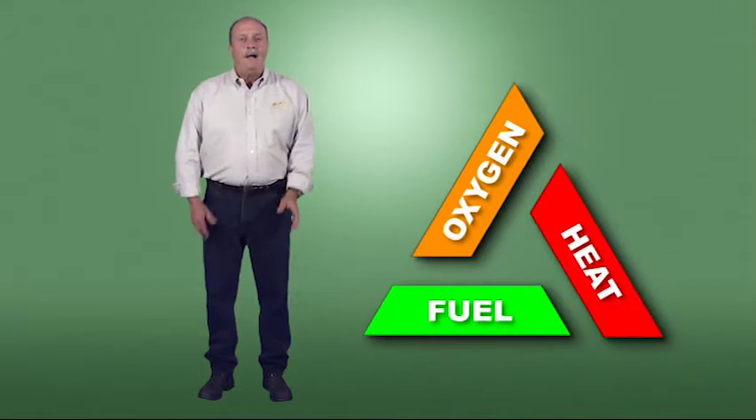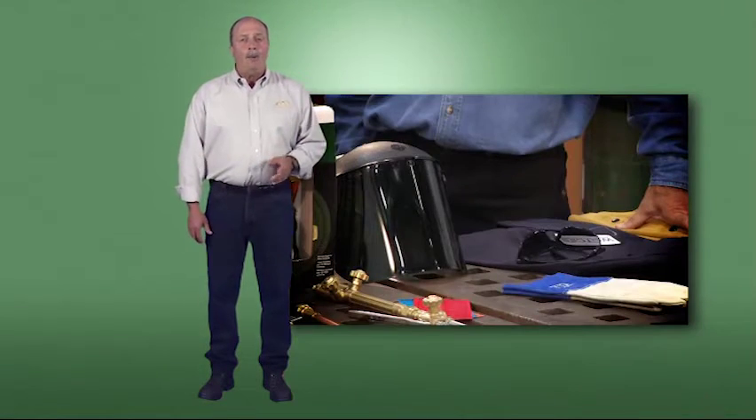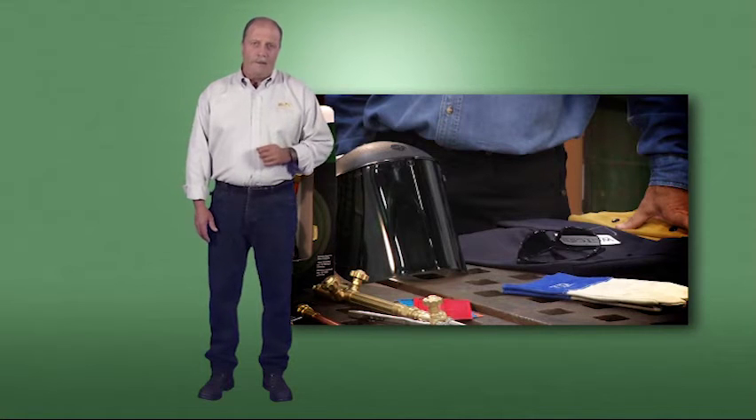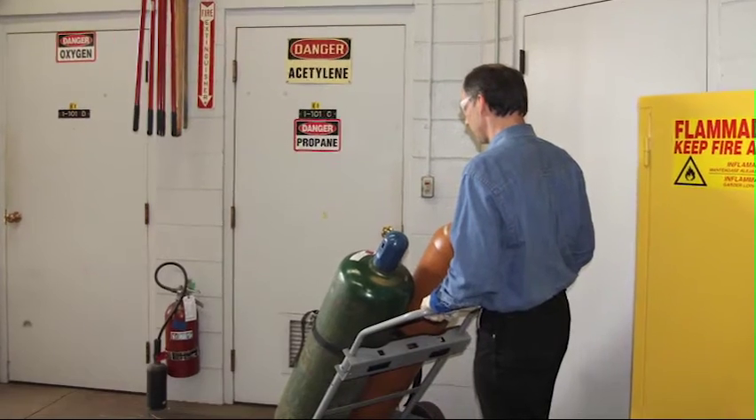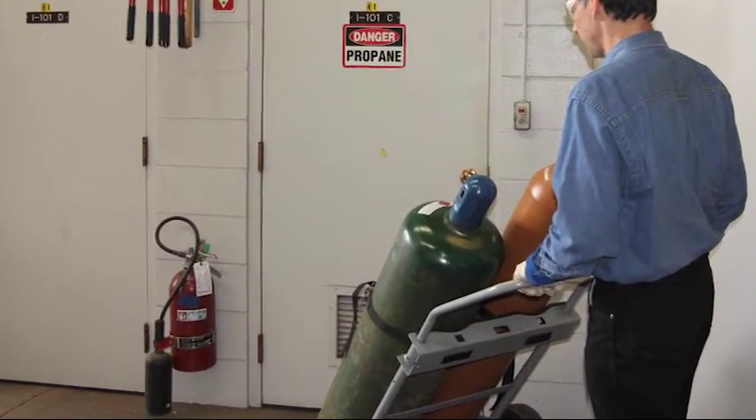Wherever and whenever you work, remember these safety fundamentals: understand the triangle of combustion, keep your work area clean, always use proper personal protective equipment, and wear appropriate clothing. If you work in street clothes, choose tightly woven fabrics made from natural fibers. Wool is naturally flame retardant, but never wear polyester fleece or other flammable synthetics. Lastly, make sure appropriate fire extinguishing equipment is easily accessible and that you know how to use it. Depending on where you work, there may be additional safety requirements, so check with your safety manager or supervisor.